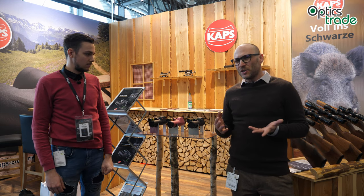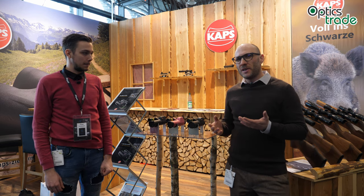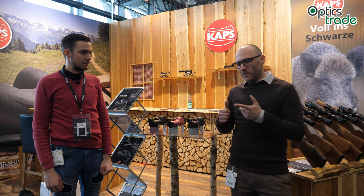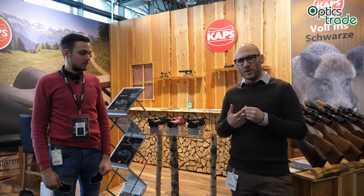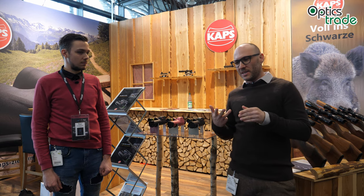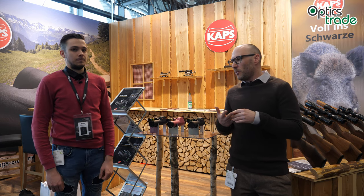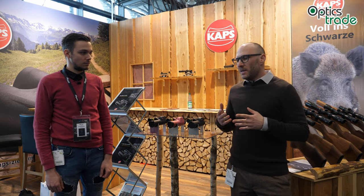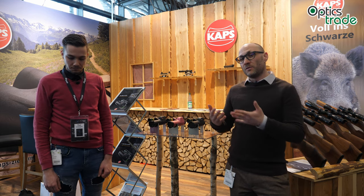As you probably know, COPS is one of the most traditional producers of classical mechanical optics in Germany. Their scopes are really high quality and traditional in every sense — first focal plane reticles, really good illumination systems, and extremely well built, so you can put them on any kind of caliber.